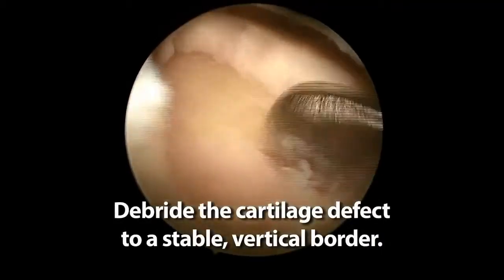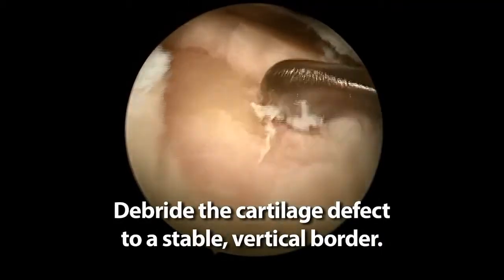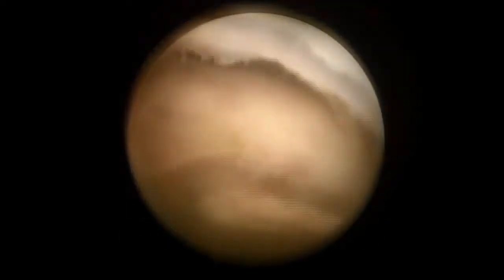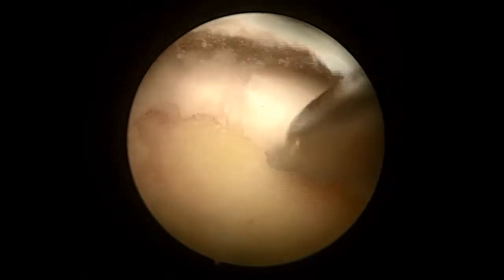The cartilage is then debrided further and vertical walls are established. A shaver used on forward can help create vertical walls. Following this, a power pick is utilized to create the microfracture holes.